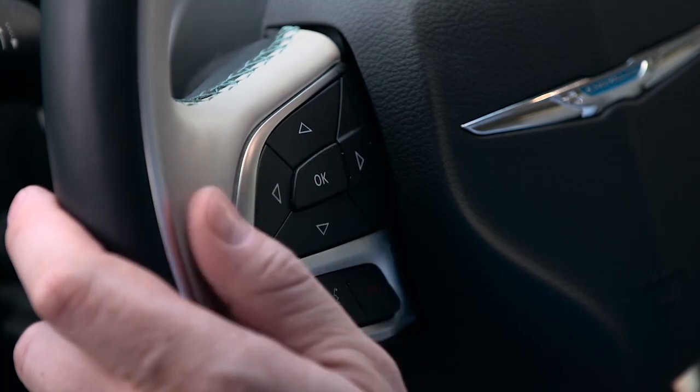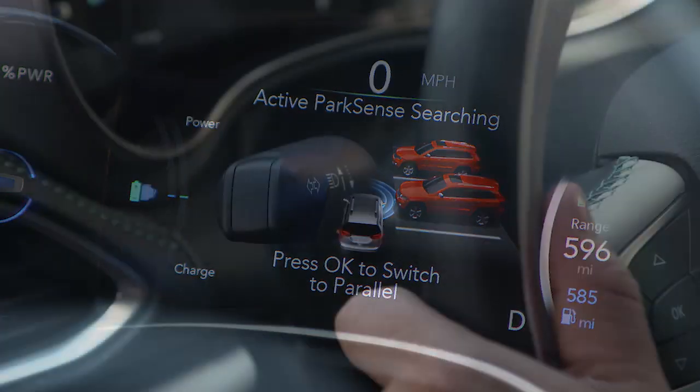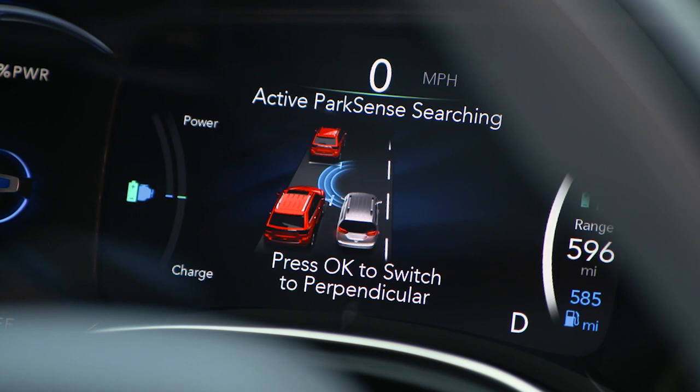Push OK on the left side of the steering wheel to choose either parallel or perpendicular parking. Then, use your turn signal to let the system know if you'll be parking to the right or to the left.